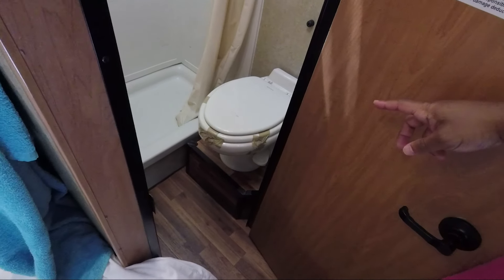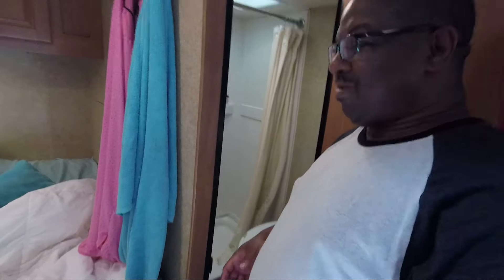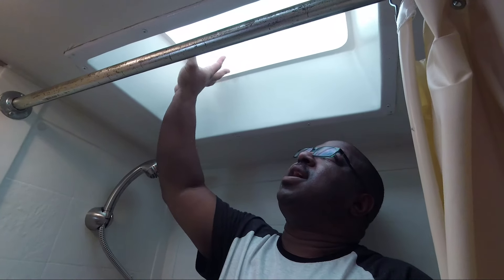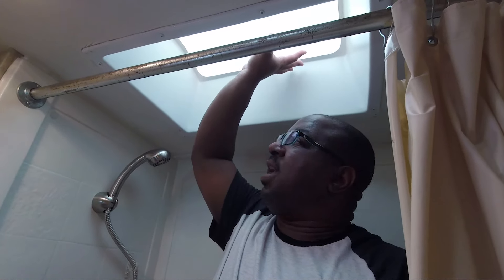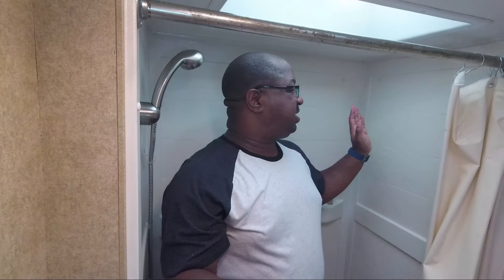We had to do a little MacGyvering because the seat moves a lot. Let me show you inside the shower so you can see how much room you've got. There's a little dome right here, so if you're really tall your head just goes up in there. A little shower curtain — water pressure's not that great, but it's not terrible. If you've ever been on a cruise ship, this is very similar to a cruise ship shower.